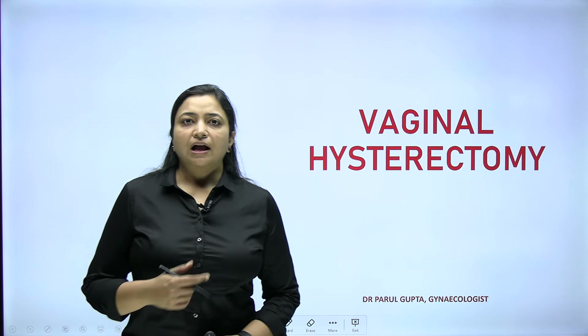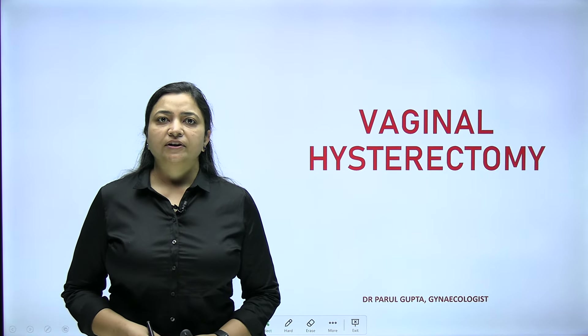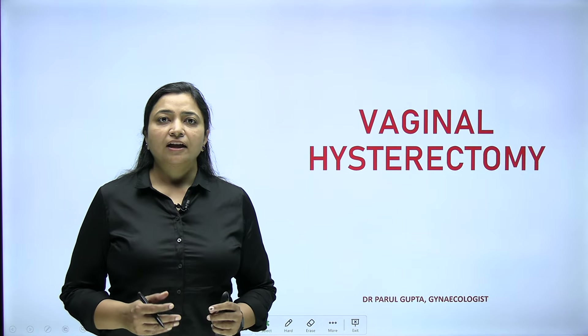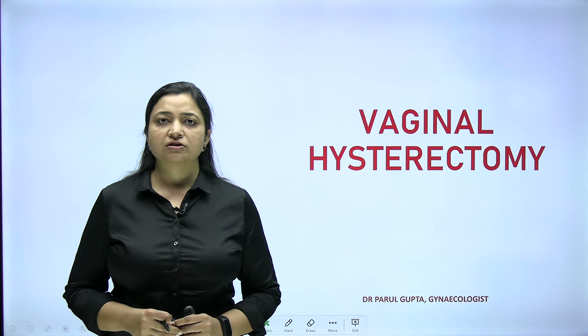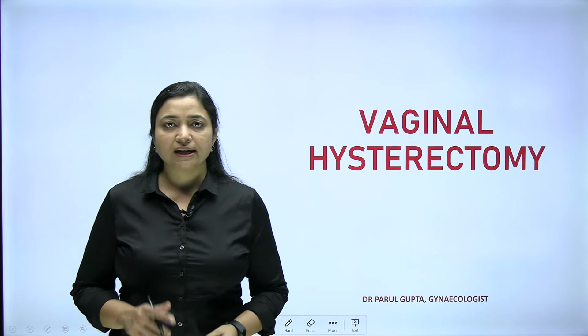Hello everyone, continuing with the series of operatives in gynecology and obstetrics, we are discussing vaginal hysterectomy today. I have taken only the key points. Anyone who has not watched the abdominal hysterectomy lecture, please watch that first, because we have taken the basics of hysterectomy in that lecture. Just for a recap: